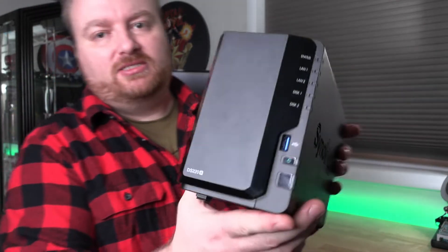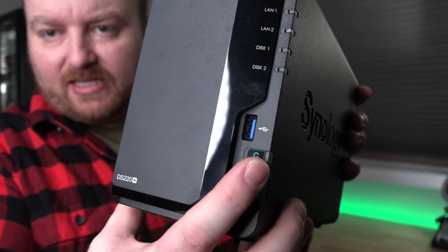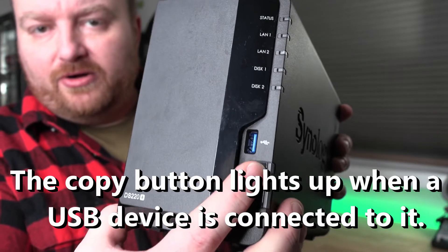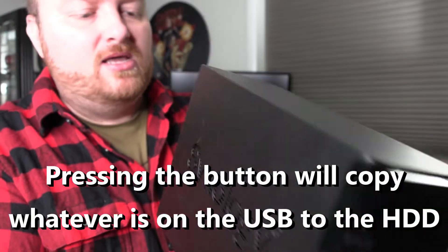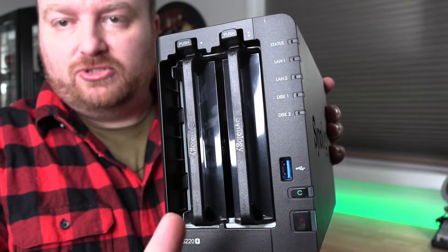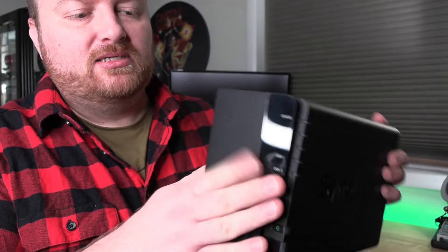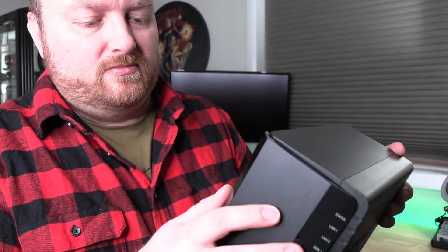Let's look at the front. You have a couple of buttons — your power button and a button labeled C, which I think is for copy or something similar. There's also a USB port here where you can plug in an external USB drive. The front piece comes off very easily, and that's where you can install two 3.5-inch mechanical hard drives. You could put SSDs in there, but I wouldn't bother spending that kind of money on SSDs for a system like this.